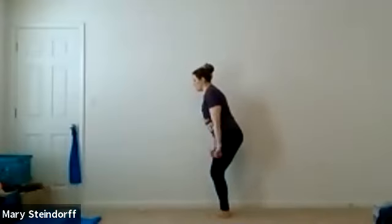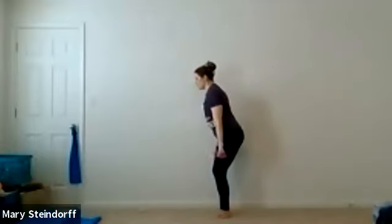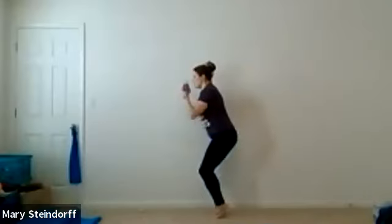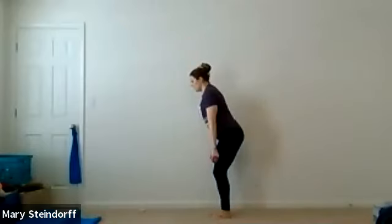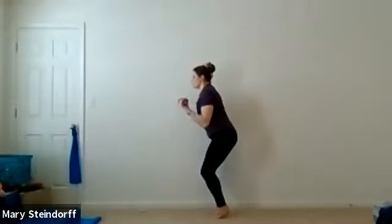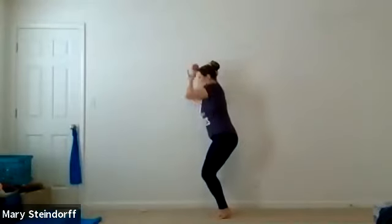Now you're going to curl, go into your calf raise, arms come up, arms come back, relax down. Curl in calf raise, arms are up, arms are back, you're down. If you want to modify, you could always do one tiptoe at a time. Curl, raise, back, down — remember, you don't have to do that calf raise if it hurts. It's meant to match with your balance. We've got about five more, and then we've got our finale to this move.